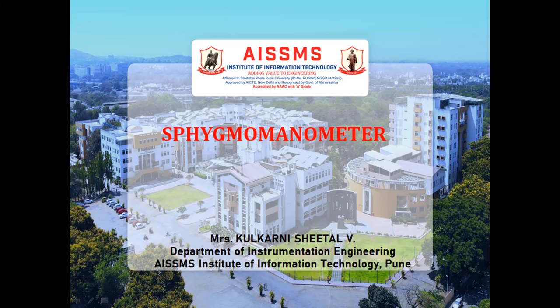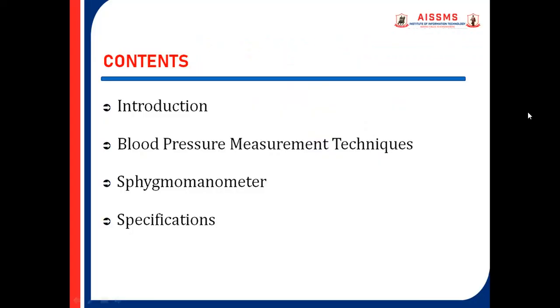Hello Learners, I am Mrs. Kulkarni Sheetal V from the Department of Instrumentation Engineering, AISMS Institute of Information Technology, Pune. In this video, we are going to discuss about the Sphygmomanometer. These are the listed contents which we are going to cover in this video.